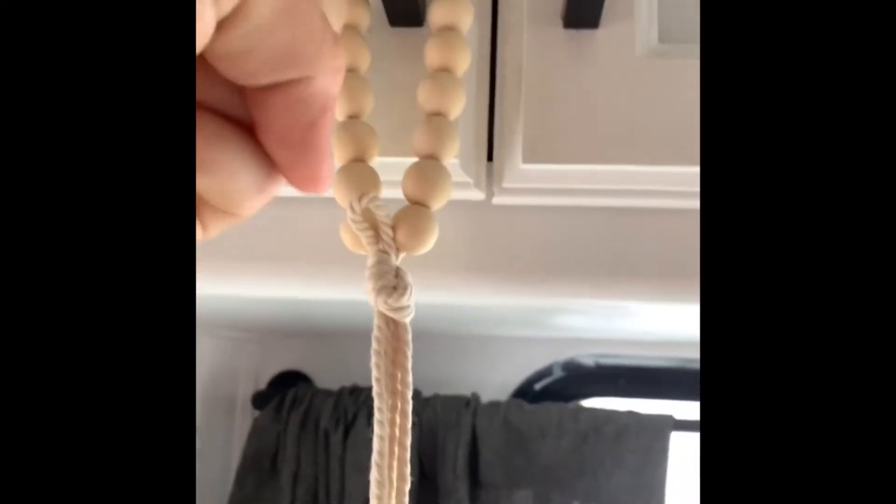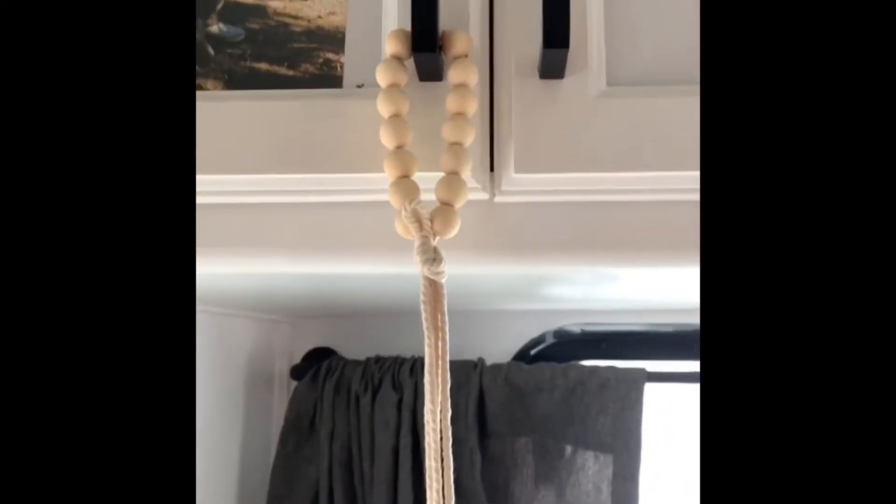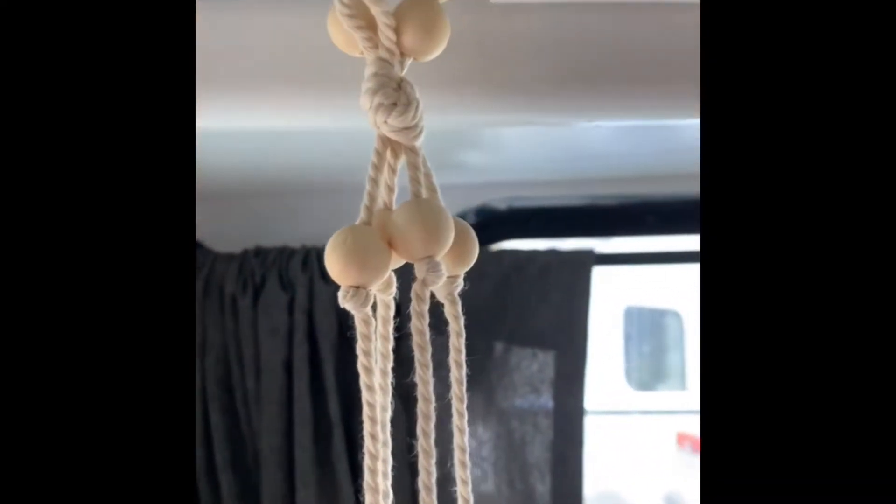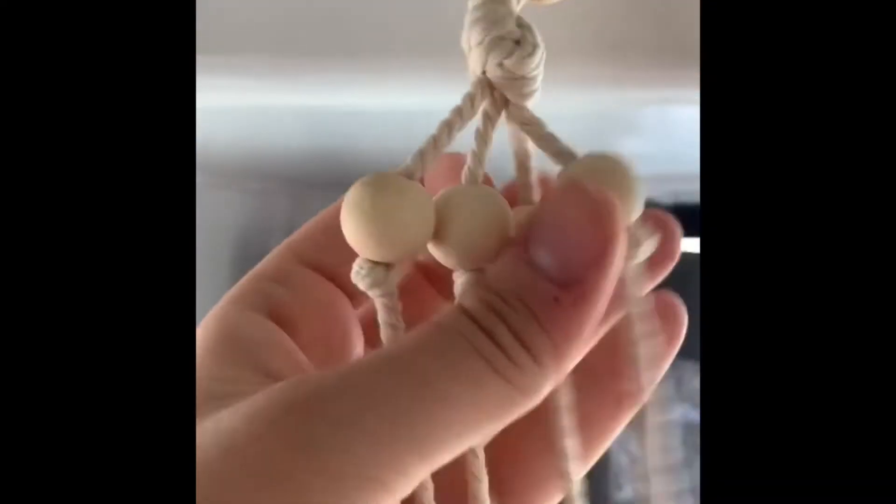Next I looped about 15 wooden beads at the top, making sure it's still even. I took out the other cord that was looped, brought it down a little bit, and tied it in a knot so I have a loop there — because I'm planning on putting a little tassel there at the end.